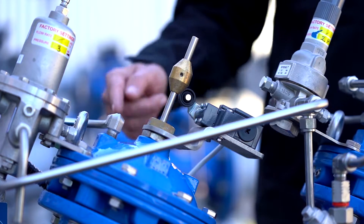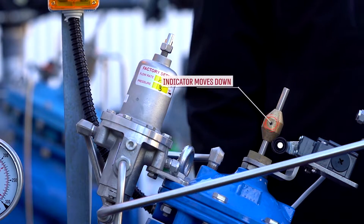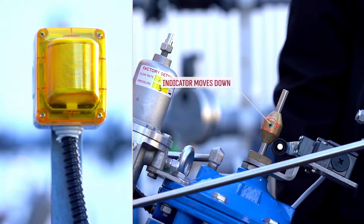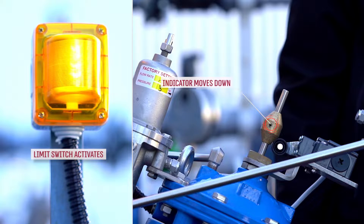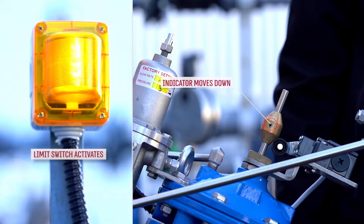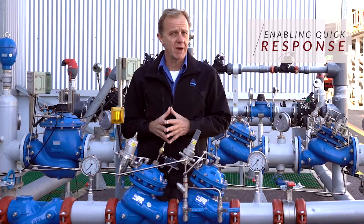Once in operation, the emergency valve's indicator will move down as the valve starts to modulate. At this point, a limit switch will also be activated, which can send a signal to an alarm system or a control panel. This enables quick initiation of a corrective action by the maintenance team.